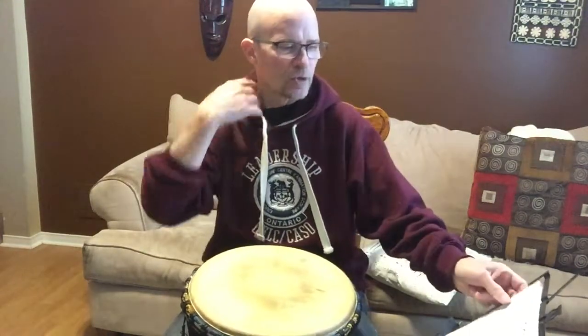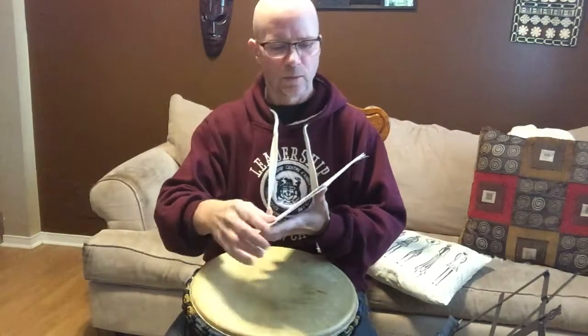I'm going to teach you some drum patterns in a way that you'll never forget them. We're going to use visual cues, and we're going to use our ears, and we're going to use our body. And we're also going to make up funny sayings for all of these drum patterns, so that you won't forget them.